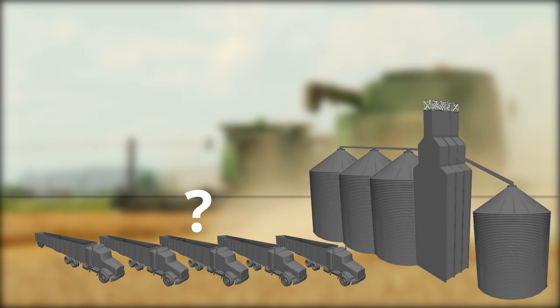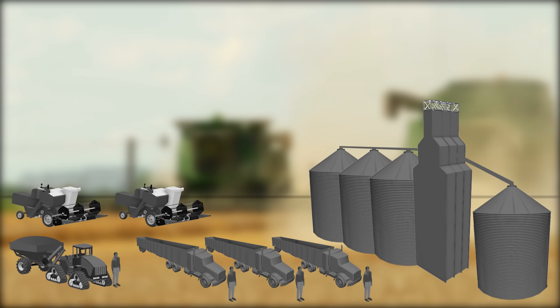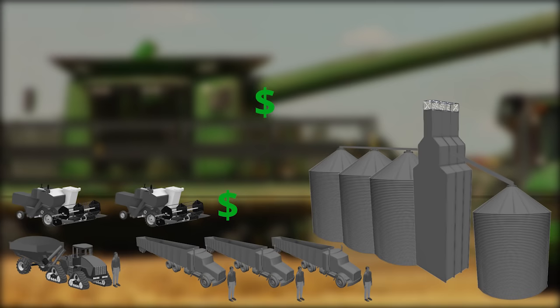Grain handling logistics are often overlooked in making harvest more efficient. Currently, for a two-combine operation, you need at least one grain cart and operator, three trucks and two to three people to drive them. Now add up the cost of insurance, maintenance, registration on those trucks, not to mention the cost of seasonal labor.